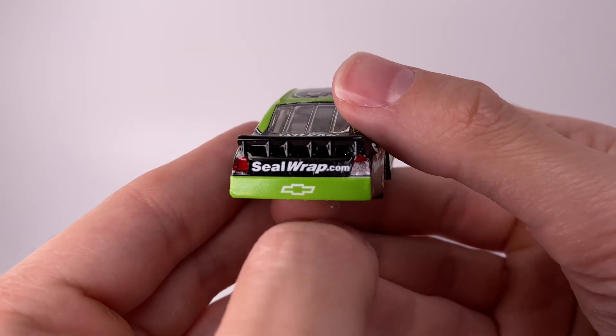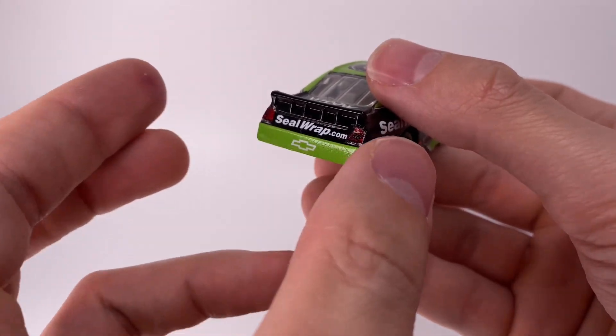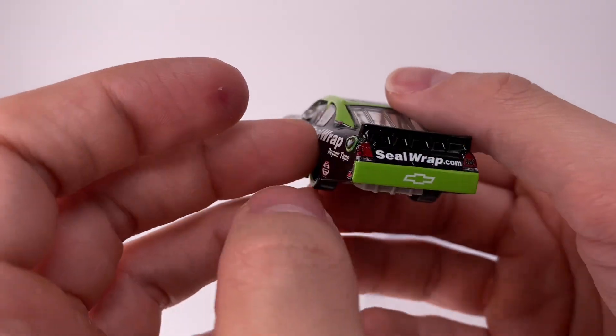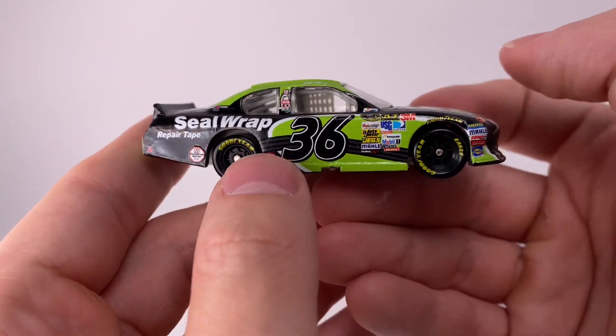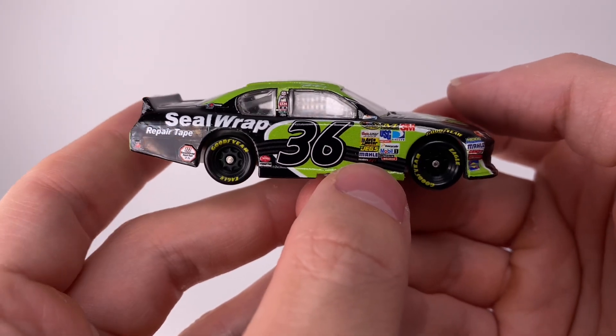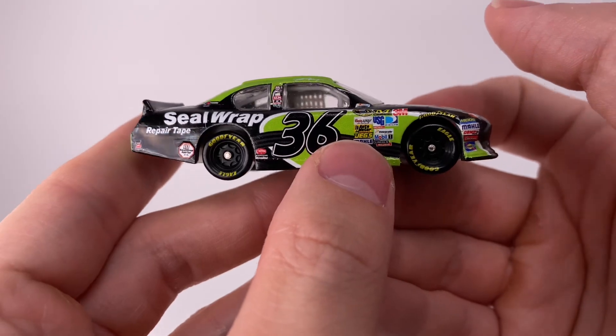Going to the back of the diecast — sealwrap.com. I like that green back bumper, it's very simple. This is back when the bumpers were literally flat — pretty much a flat two-by-four — and that's what spawned the great tandem racing we saw at Daytona and Talladega during the Gen 5 era. On the right side of the diecast...